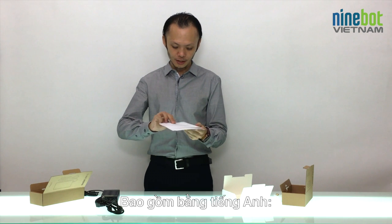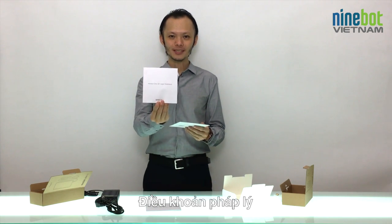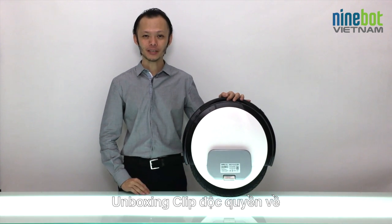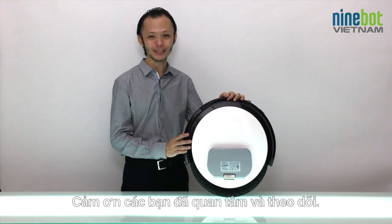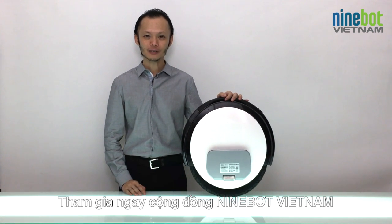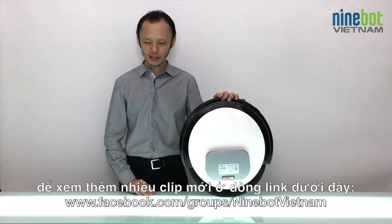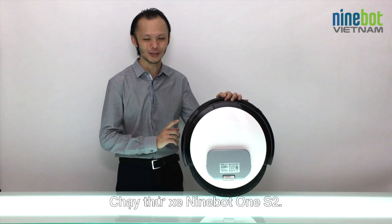And last but not least, the safety instructions and user manual — here in English — covering legal statements and safety tips for first use. That was the exclusive unboxing of the very first Ninebot One S2 in Vietnam. I hope you enjoyed it — thanks for watching! If you're interested, join our Facebook community Ninebot Vietnam and click the link to follow us for more videos. Coming up soon: a stylish test drive video of the Ninebot One S2. Hope to see you again — bye bye!